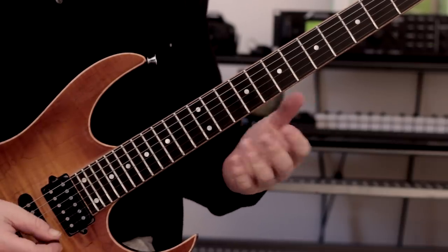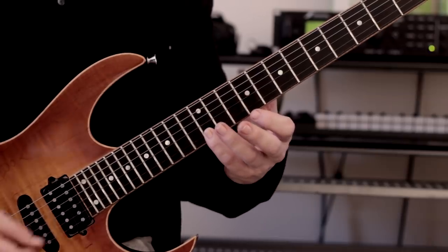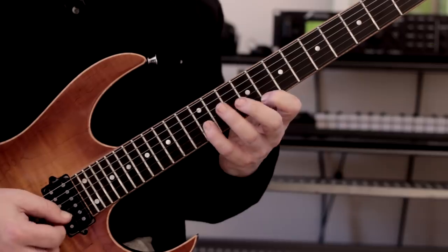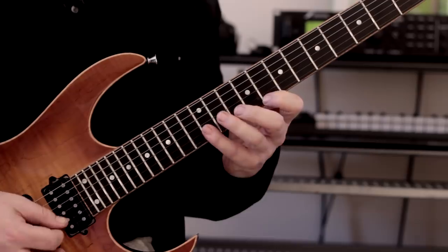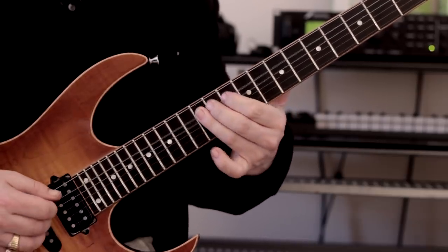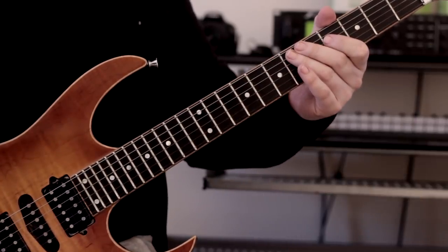This makes it sound a lot more colorful — we're adding the ninth degree over the A root there. I think that sounds absolutely fantastic, really love the sound of it.